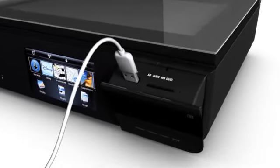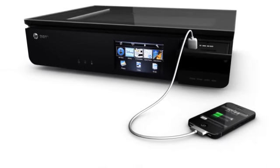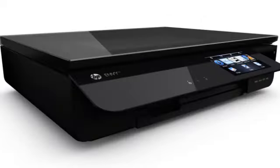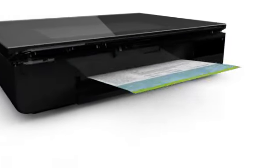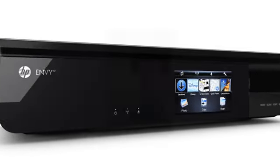It will also do more than you expect, like provide a convenient charging station for your iPhone so you don't have to bother with the charger or tie up another outlet. The space-saving design includes new retractable paper trays, so you'll only see them when you need them.